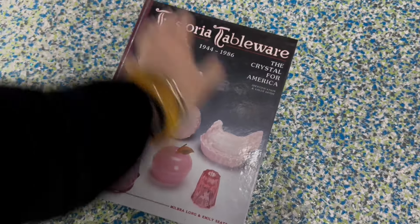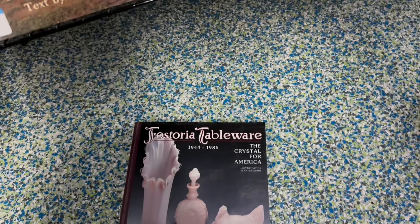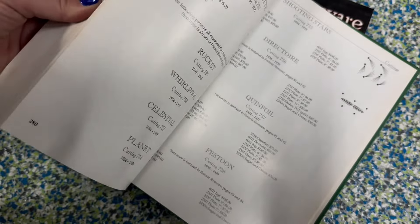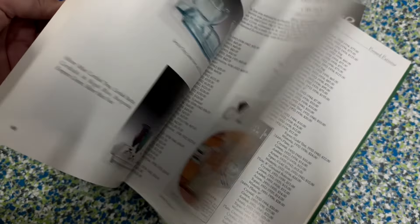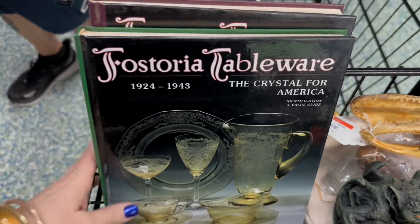And then I found this in the book section — there were actually two books. This is a vintage glass tableware identification book. Pretty amazing. I'm going to take a browse through these and also put them up for sale. But it's also Fostoria — Fostoria tableware. To find these back to back — these old books, once they go out of print, you don't find the actual book again. So I feel like this was a great treasure. I'm going to educate myself, take a browse through, and then put them up for sale. Would you have grabbed them too?